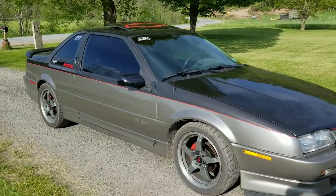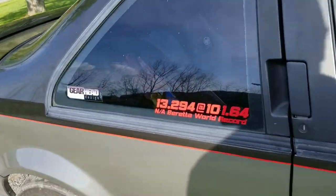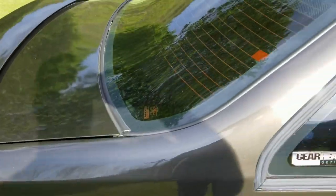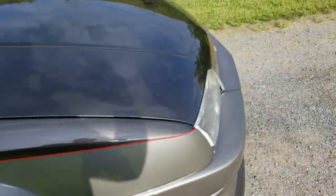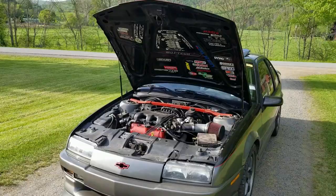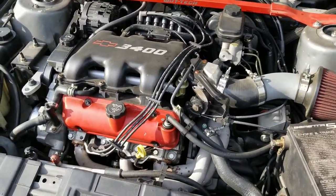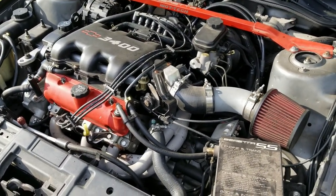Here's the walk-around video I promised — the world's fastest Beretta. Just made a bragging rights sticker for it, looks pretty sweet. This thing is dirty because I drive it every day all summer. It's a 3.4 out of a 2004 Impala.